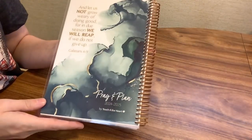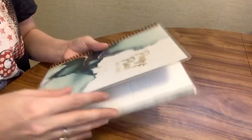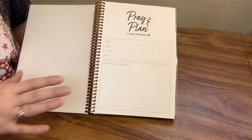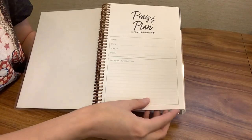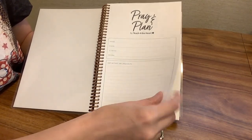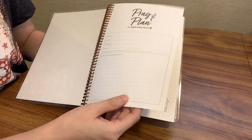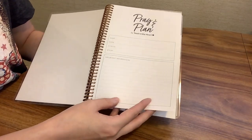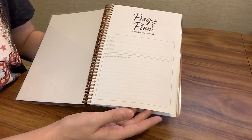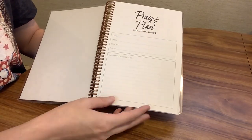On the back there is a Bible verse — Galatians 6:9. The paper is pretty thick and heavy. You could use many different pens, markers, gel pens, et cetera, and you should be fine with bleed through. You could always test it out in the back of the planner, but I believe it would hold up to pretty much any pen.